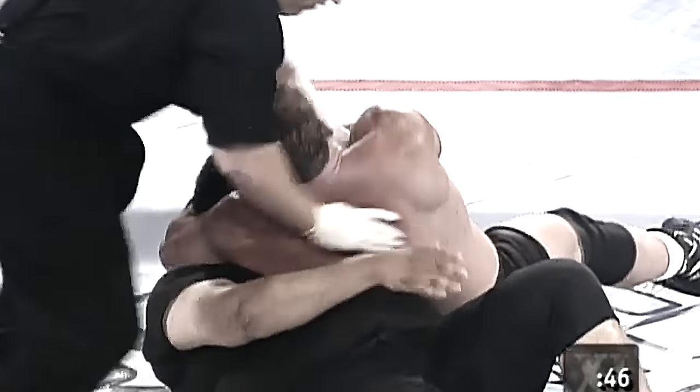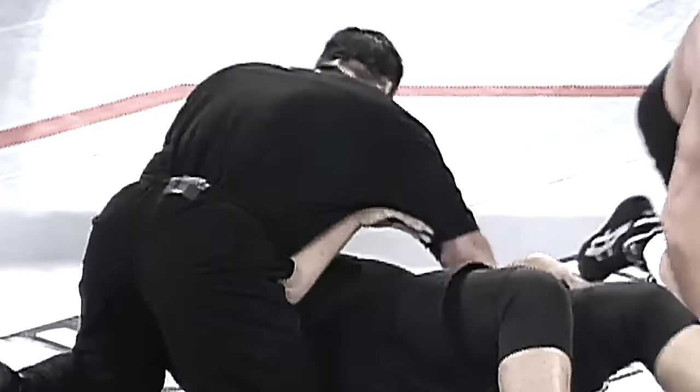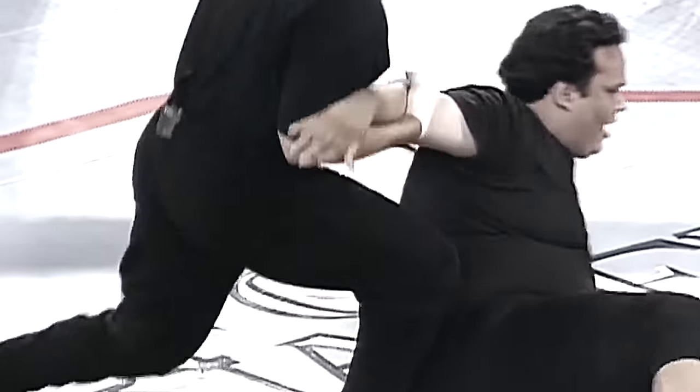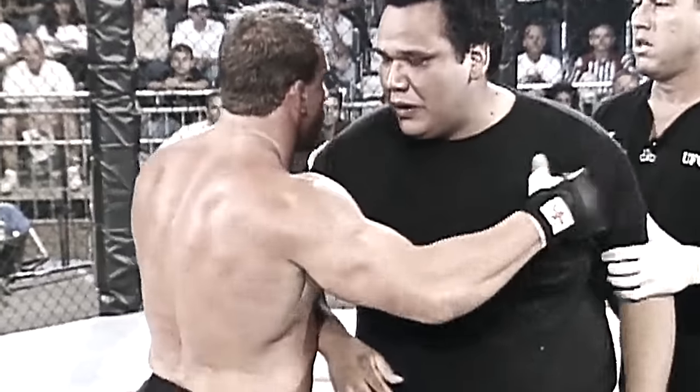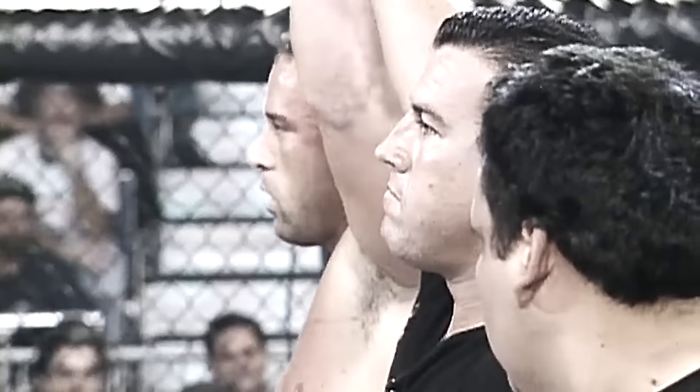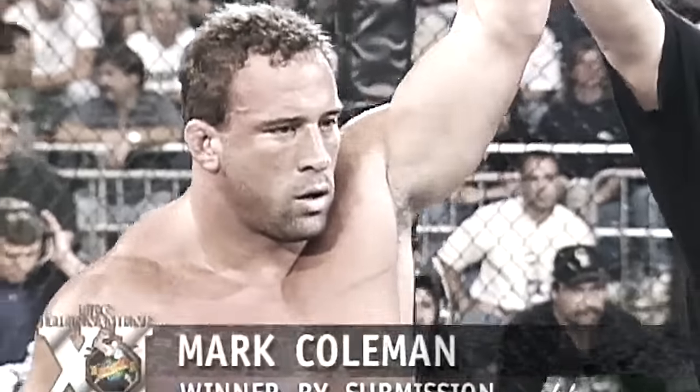Coleman tried it — there's the tap out! That's it! It's the same kind of finish you see in wrestling. It's best to expose the shoulders, lift the head, put the chin in the navel, and it really is an effective choke. For Coleman! It took only 44 seconds.